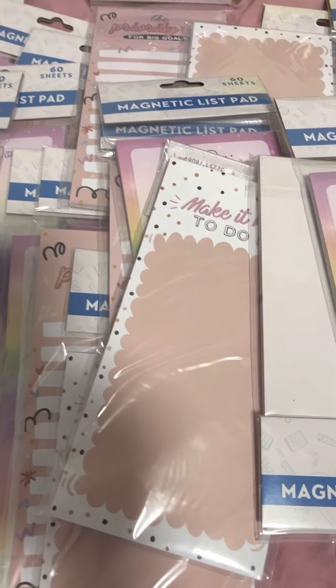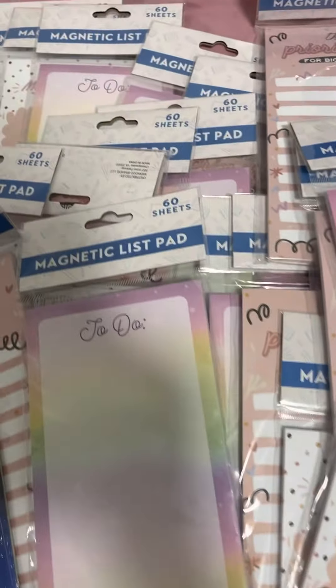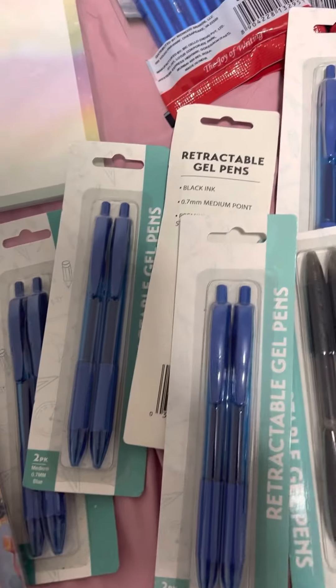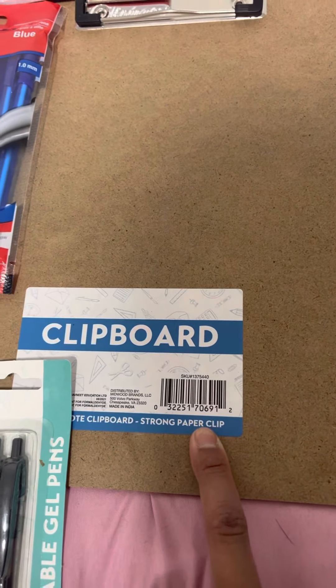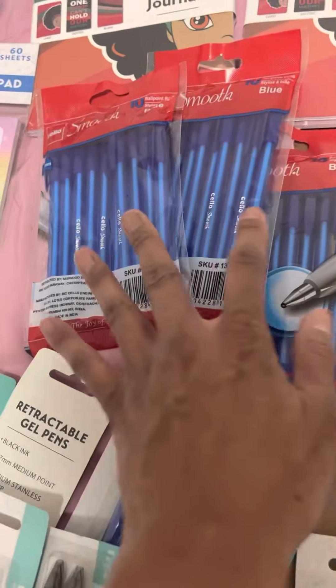Now, these are the magnetic list pads. These right now at Family Dollar are going for 25 cents — all of these right here. They all look like this, 25 cents. These retractable pens are also 25 cents. I have another box of these. I think this was either 25 or 50 cents — I think for sure 25 cents. These pens are 50 cents, which is a good deal. I'm going to take these to work with me.